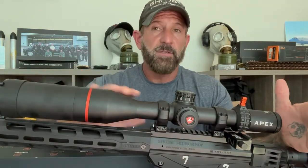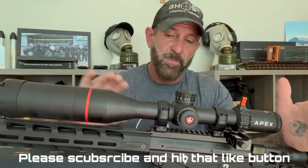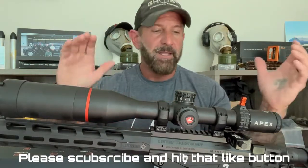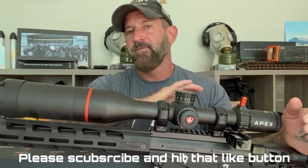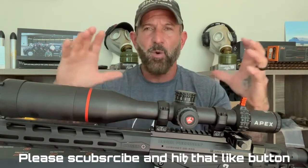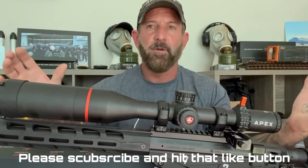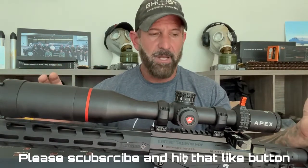We shot about 400 rounds through this, running steel from 200 to 1,000 and back down, checking our zeros. It held perfectly, so tracking is great. The ED glass out of Japan is fantastic, perfectly clear. There's no color fringing, no chromatic aberration around the edges, even at full magnification. Fantastic job they did with this.